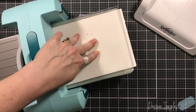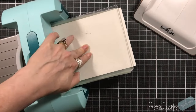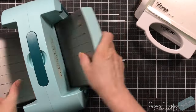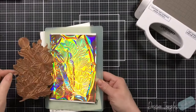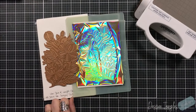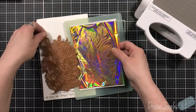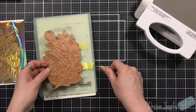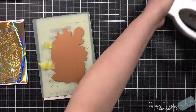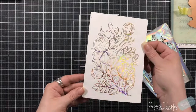The timer is done flashing, so my plate is ready. I'm going to run that through my Platinum 6 machine — I do run it back and forth, usually three passes. Between the shim and the plate I do keep a piece of 110-pound cardstock, and I don't have too many issues with that.